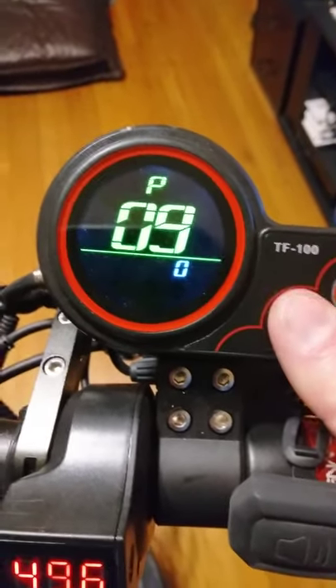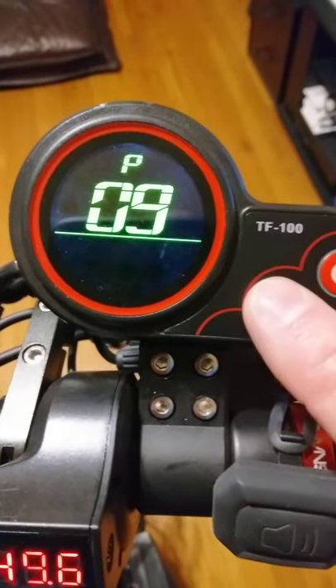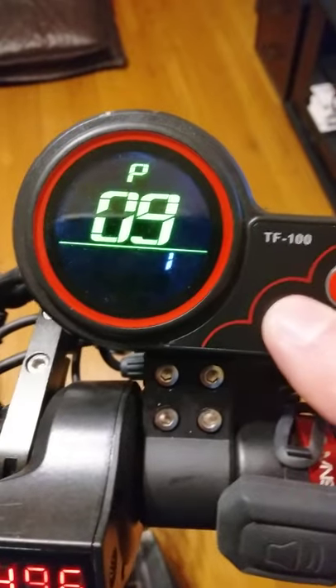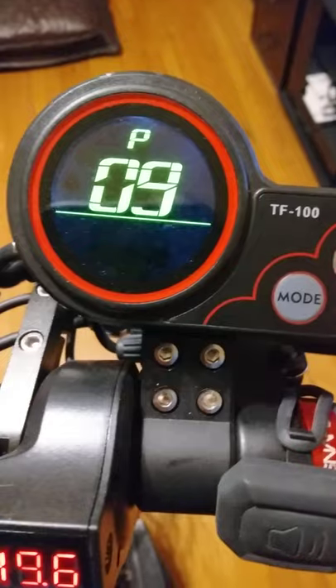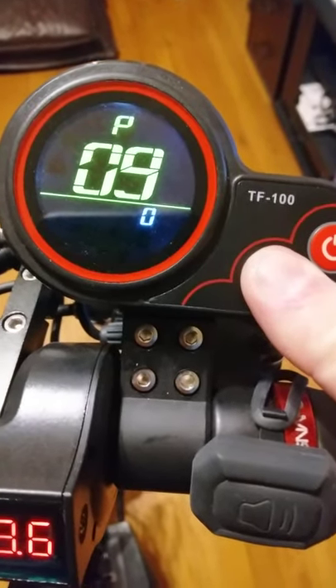Number nine is your kickstart. You can adjust that if you'd like. If you choose one, you literally have to push off in order for the scooter to take off. I like leaving mine on zero — on zero it's throttle and go, you don't have to push off.